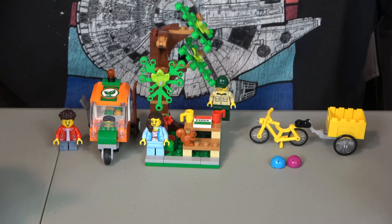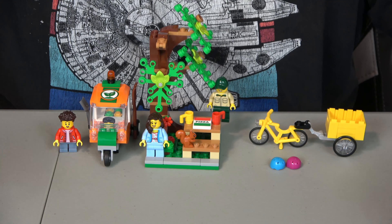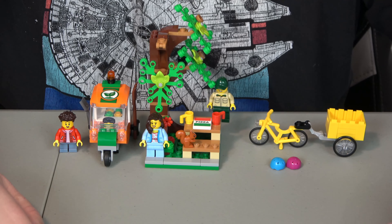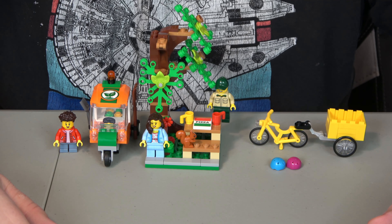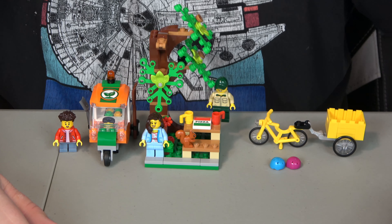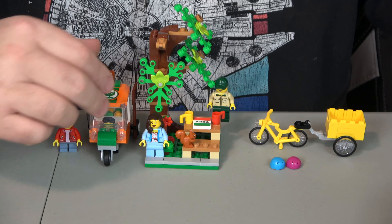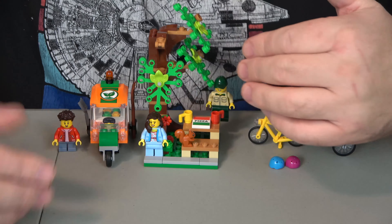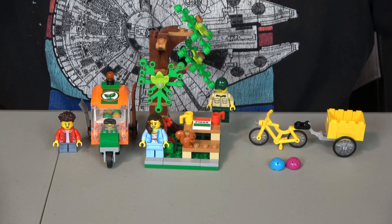Let's do the evaluation of this particular set. We always go by value, creativity, playability, and ease of build. When it comes to value, this set retails for $19.99 with 147 pieces, which makes it 13.6 cents per piece. I'm still going to give that a 10, and the reason why is that for $20 I don't think this is bad. You're getting a little golf cart-looking thing, a bike with a basket, three minifigures, and two squirrels. So I like it — value's a 10.